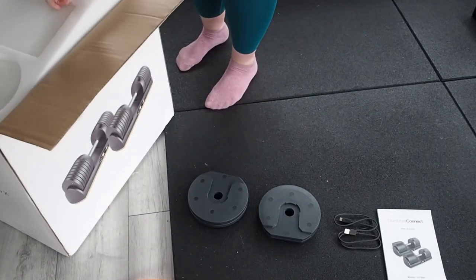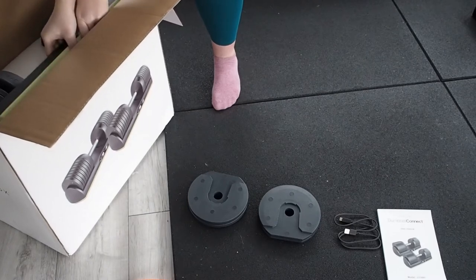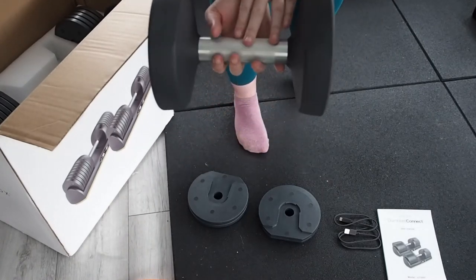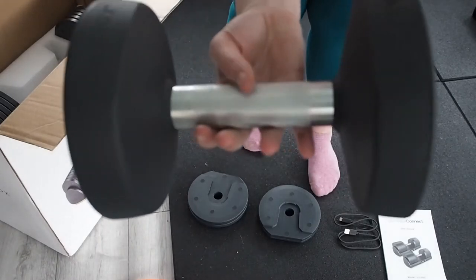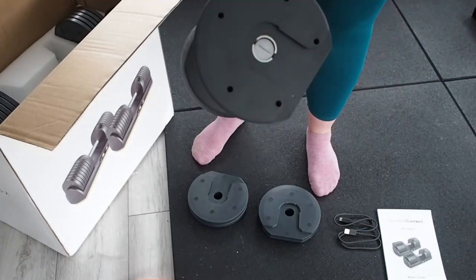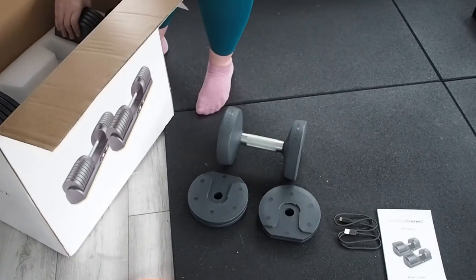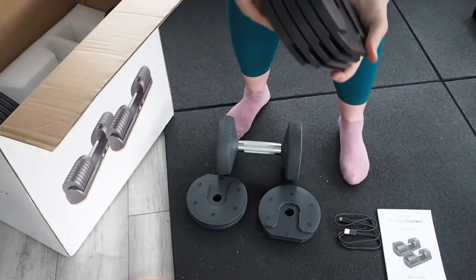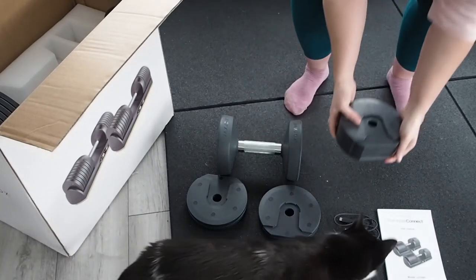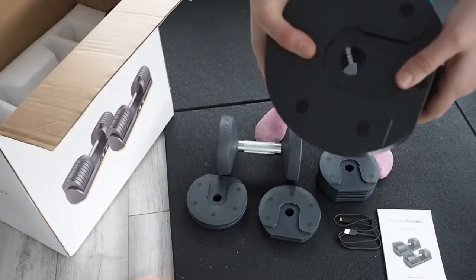Taking the polystyrene off — inside we have the actual dumbbell handle itself. It's got a nice metal grip with a textured surface so you've got more grip on it, and obviously the JaxJax logo. Then we have another stack of weights here that will obviously go into the dumbbell itself. Again, not labeled, but I'm assuming they'll slot in somehow, so we'll figure that out.